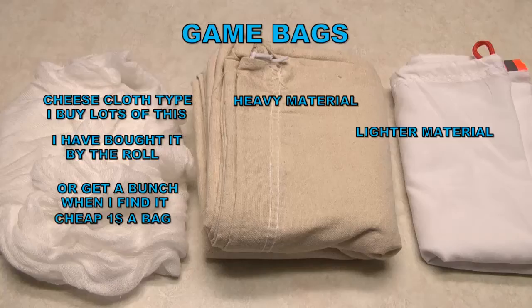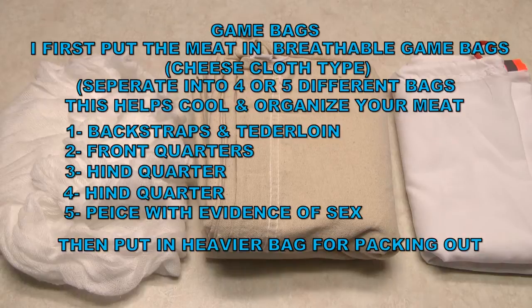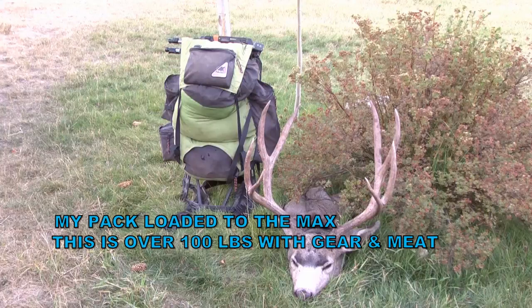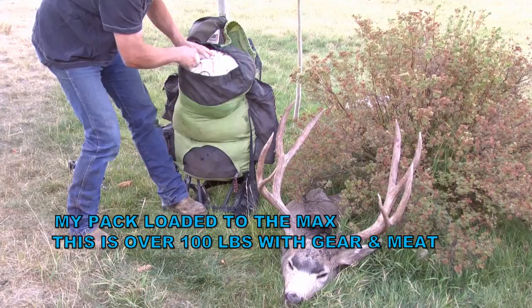If you're going to do a European mount you're not going to want to cut the antlers off, so be pretty sure what you're doing before you cut. Here are some of the game bags I use — I buy tons of the cheesecloth breathable type, I have all different kinds of that, and also the heavier bags that you put everything in. I've tried about everything and I really like this little white one here — it works good.